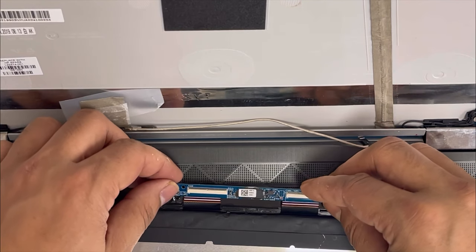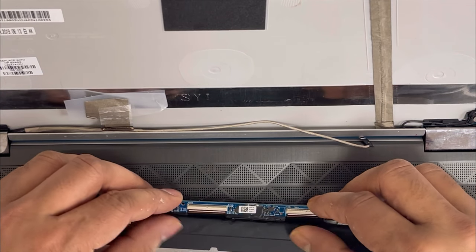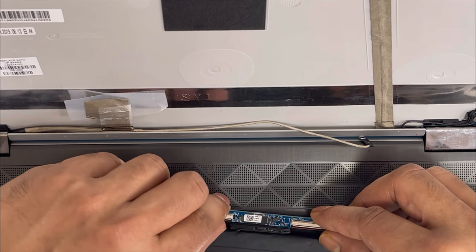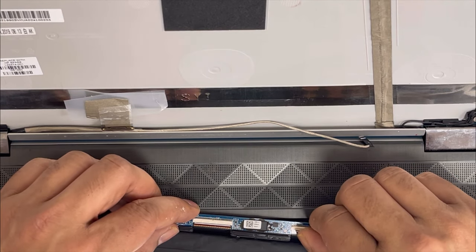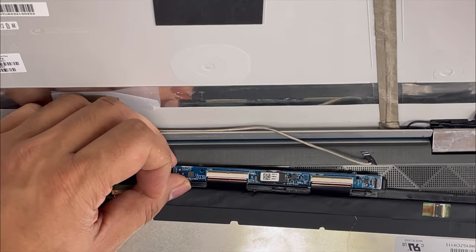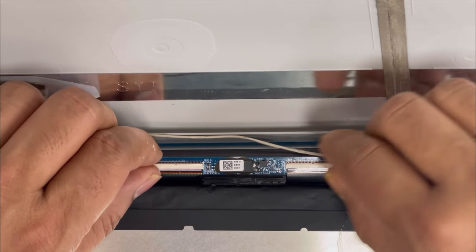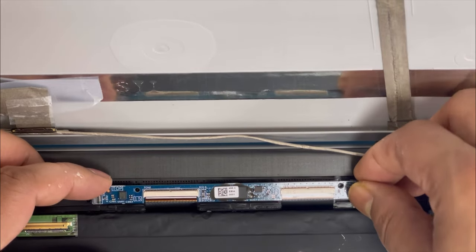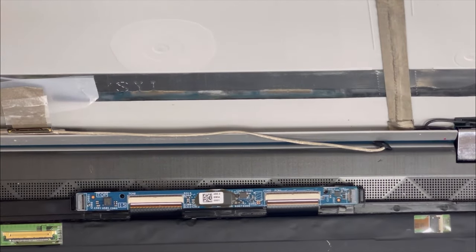Here is the new screen. First we're going to connect the two connections before we install. We're going to connect them to the ribbon. Just push it down inside — make sure it goes all the way in. If it's not all the way in, the touch screen or LCD might not work properly. Make sure it goes all the way in, then we're going to install it on center.